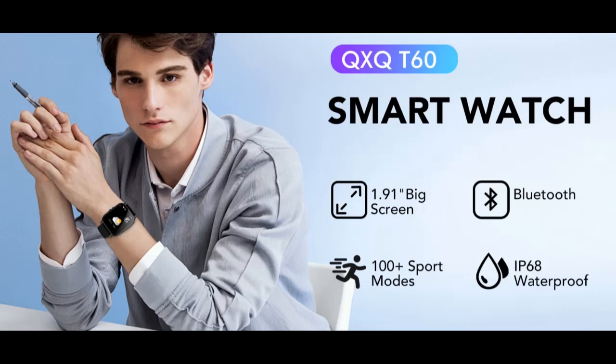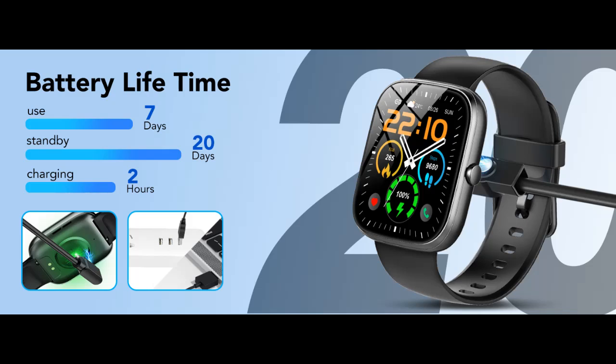1.91-inch HD OGS full-touch screen and 200-plus DIY dials. The smartwatch comes with a 1.91-inch full-touch color screen for an ultra-clear and wide-viewing experience. The Glory Fit app also offers over 200 online personalized dial backgrounds to choose from, and you can create DIY photos to customize your personalized dial.